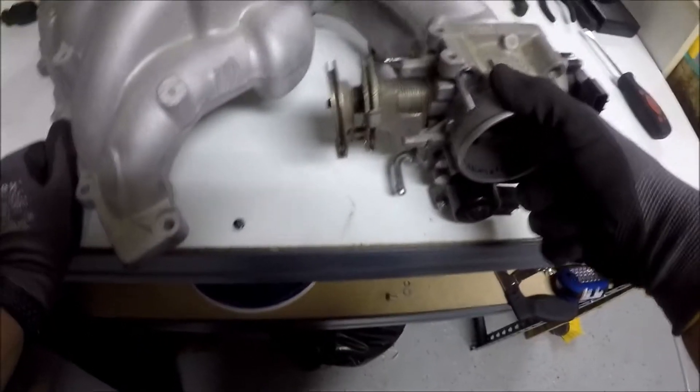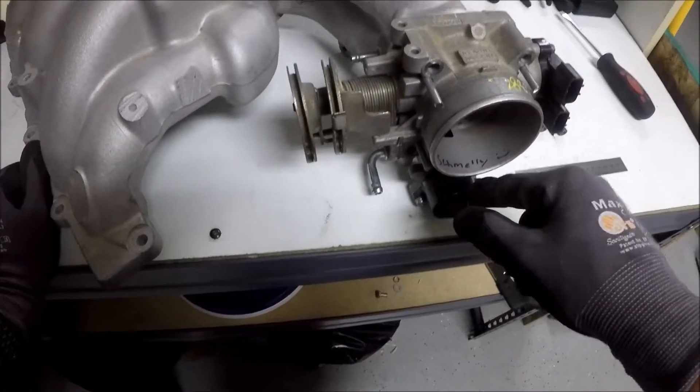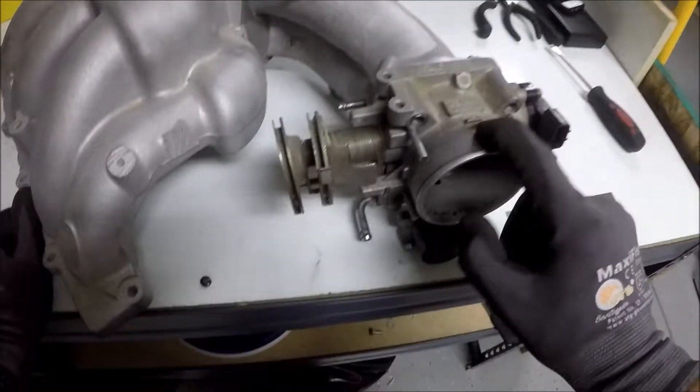If you are using this for a UV or DEK swap, you can also use the Pathfinder idle air control valve in a 5th gen Maxima throttle body.